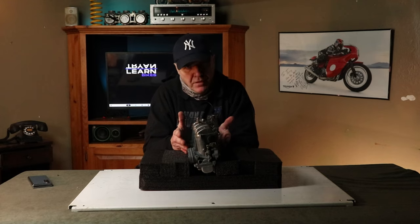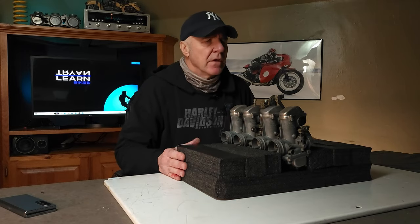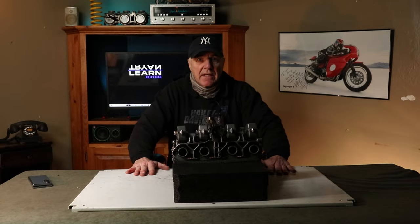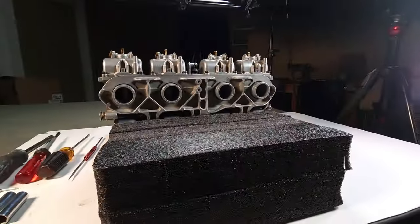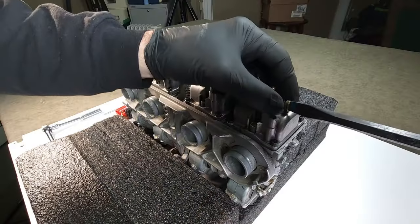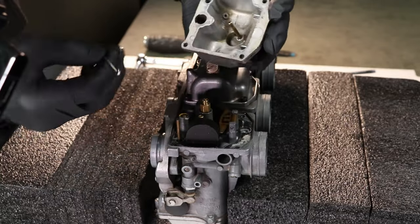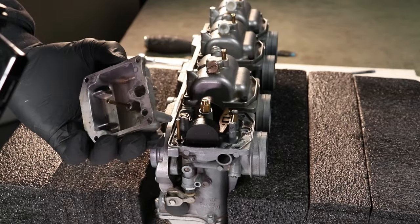Just be creative — whatever you come up with, just get your carbs stable so they're not flopping around. Alright, let's get into this thing. First thing I usually go for is the float bowl drain bolt while it's in position — easy to get out, no issues. Then there are usually four bolts that hold on the float bowl. Tap that thing open and look inside — wow, this one's really clean. Hope yours is that clean.